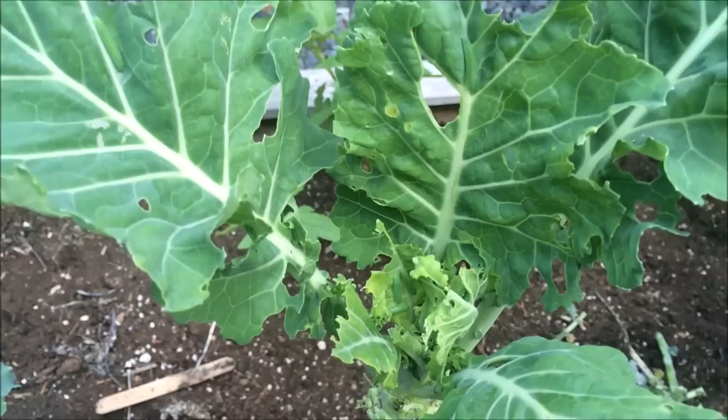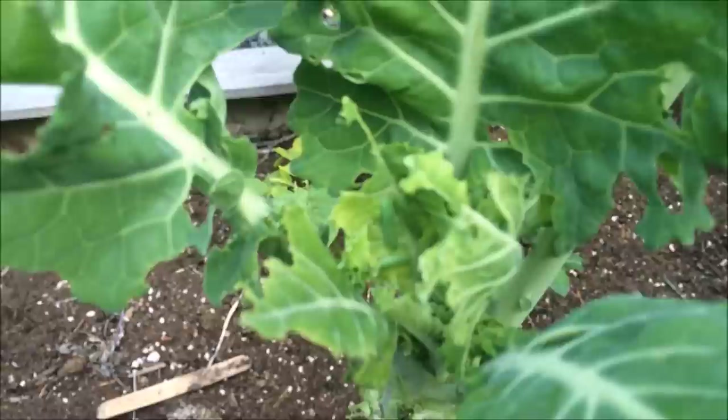We are out here in the garden this morning and I noticed that something's been eating the leaves of our collard greens and kale. I looked into the center of the plants and noticed there are some green cabbage worms.